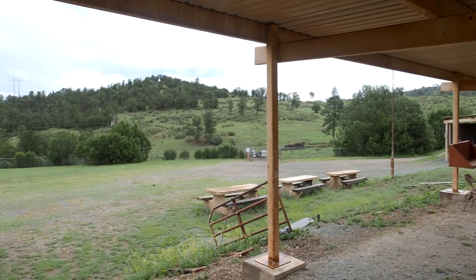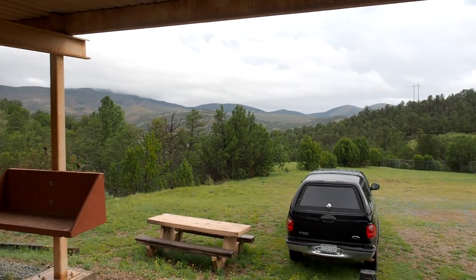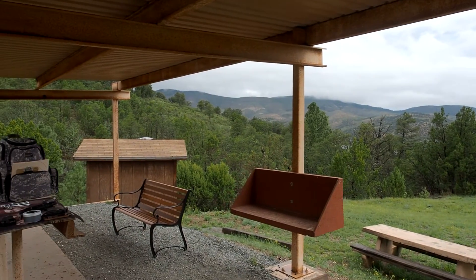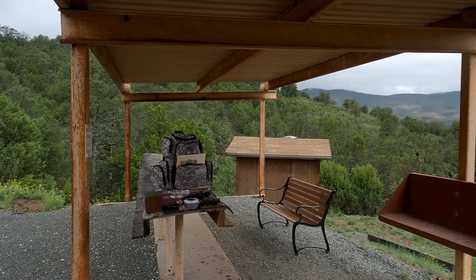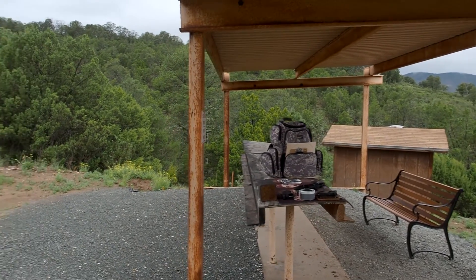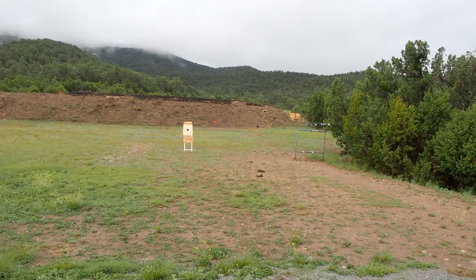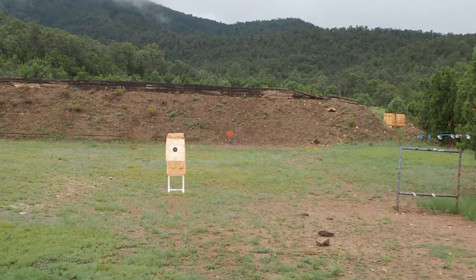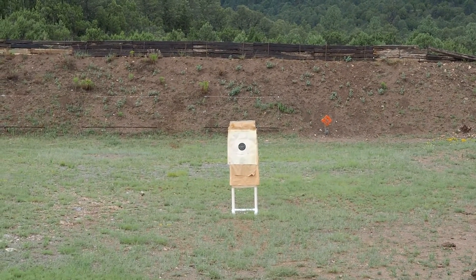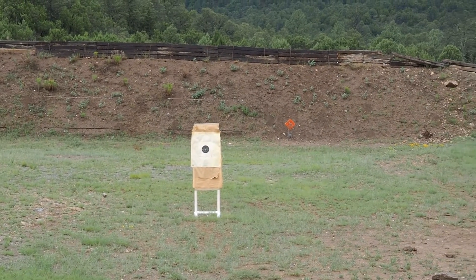I'm in the mountains of New Mexico at the local gun club. It's kind of a dark, cloudy, wet morning but it's quit raining and it's time for bullseye practice. I've already shot out to 50 yards and this target here is at 25, and I'm going to show you how this turned out today.